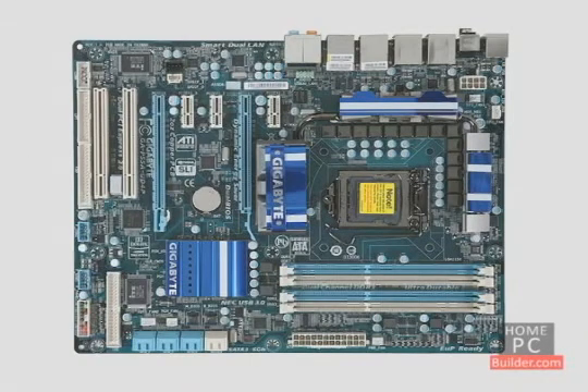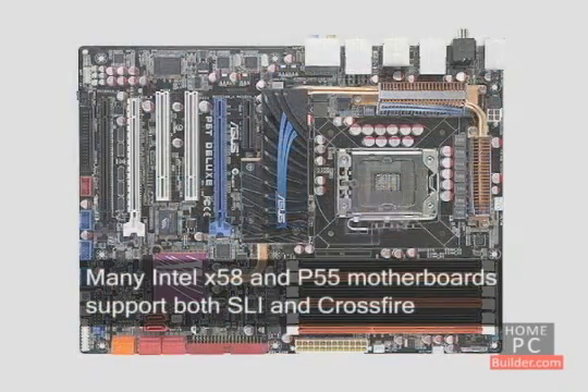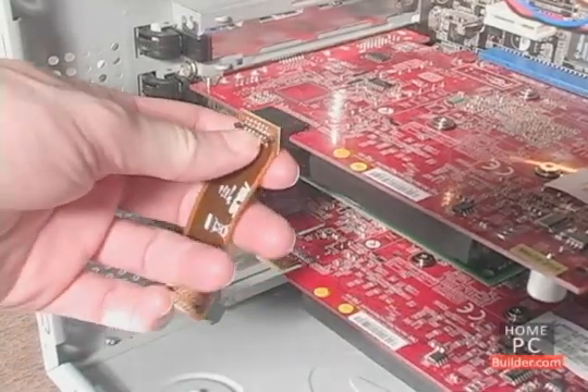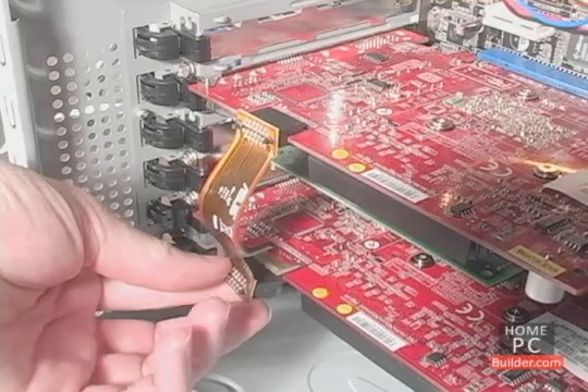Most motherboards support either SLI or Crossfire, but not both, though there are newer motherboards that support either. We'll show you how to set up SLI and Crossfire in the computer setup lessons.